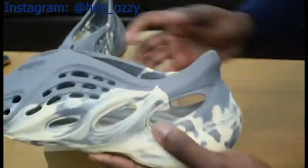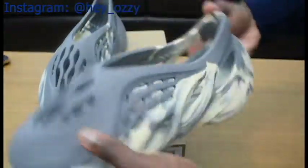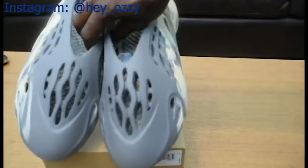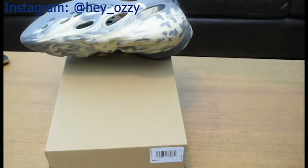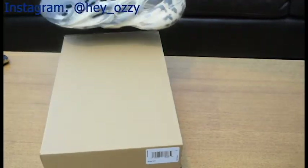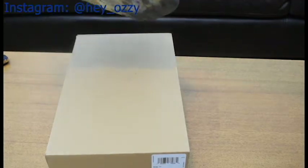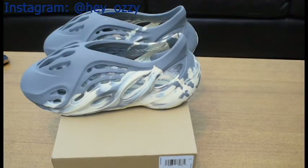These shoes are great quality, definitely worth the money — go ahead and get that ASAP. This is different right here, very different. A lot of people say they look like alien shoes, and I think that's cool — it's very futuristic. Literally you won't see any other shoe with this unique shape. Kanye really came up with a unique design, and the color is different too. I'm gonna show you guys how they look with different pairs of pants next Friday. I'm out — peace.